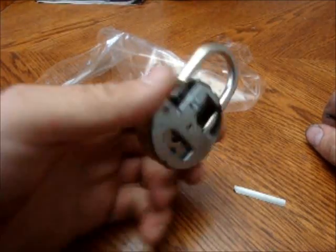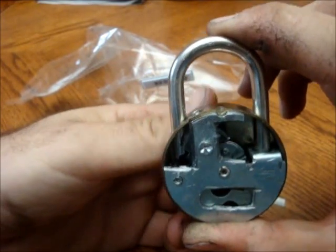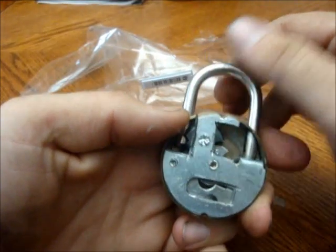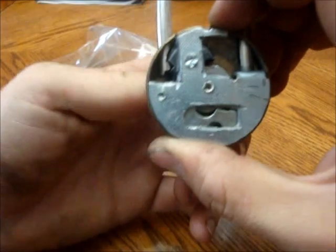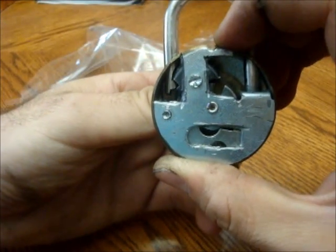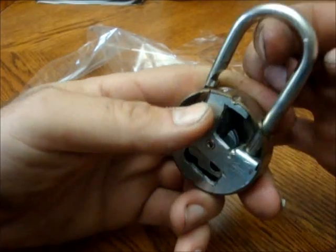First things first, this is a cutaway Dudley that I made. As you can see, the whole internal workings of it are there — you can see the wheels turn and everything. The goal of it is to actually line up all the gates to where this black lever actually closes on it and allows you to open the lock. See how it lines up in the grooves.